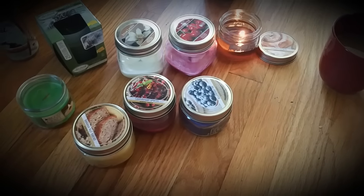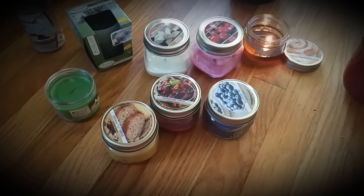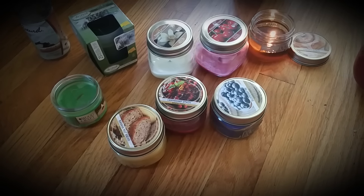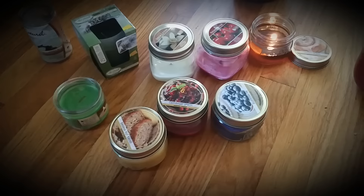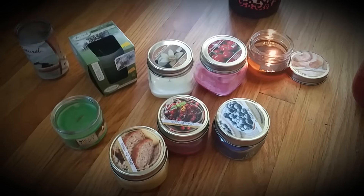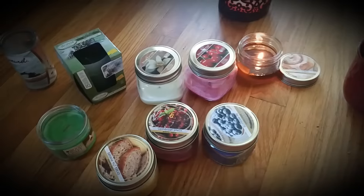I'd get on here and share the candles that I like and the candles that I don't like. And again, this is just my opinion — everybody smells different and we all have the right to voice our opinion, and this is my opinion on all these candles.